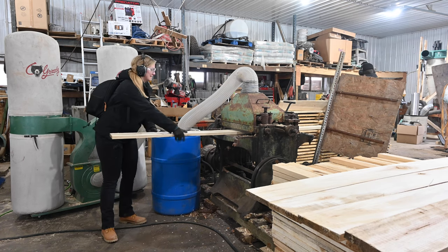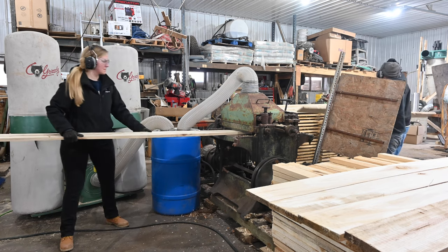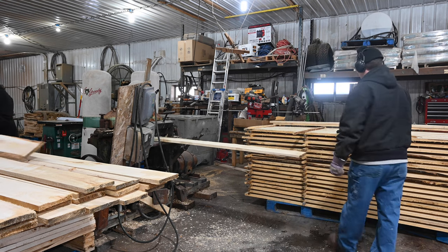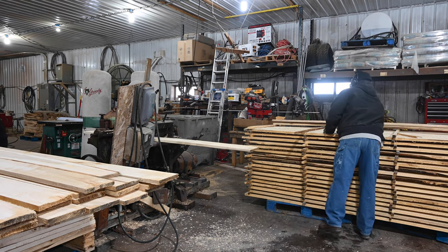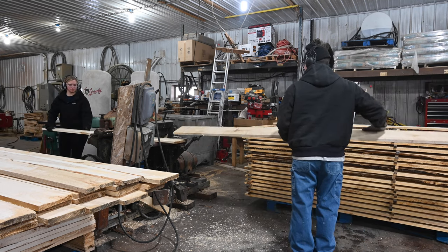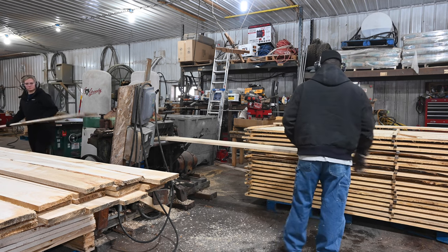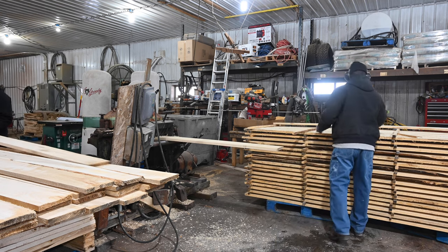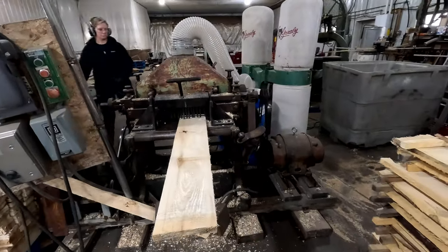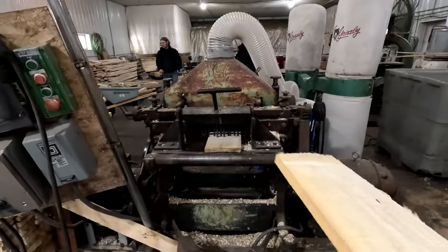The pile that Corey's taking from — we will take every single one of those boards, put it through the planer, and then make a pile over by me right there where I'm setting the board. This takes hours to do because not only do we have to run every single one of those boards through the planer, we then run them through two more times. It seems like it will never end, but eventually I know it will, and we will have the boards we need for our cabin.